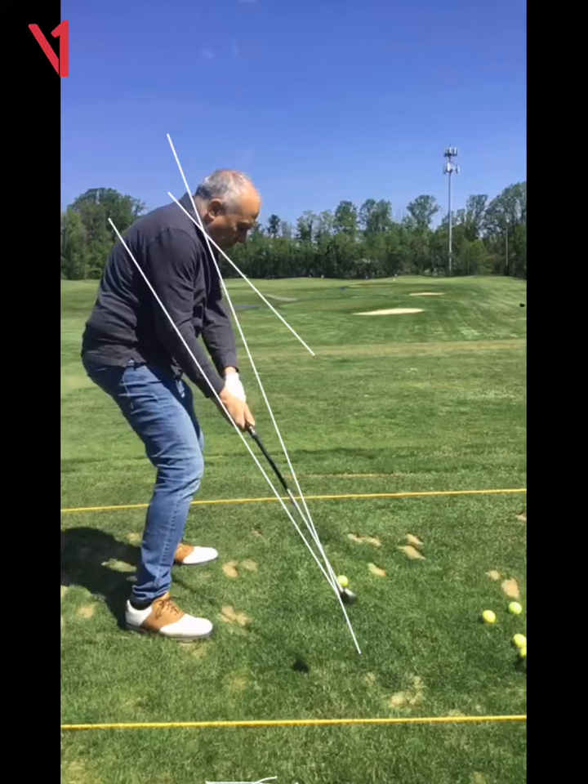Now I want your thumbs to work down and not out. I'll show you what I mean. Take your grip, go up to the top. Your thumbs are gonna work down toward the ground, not out.